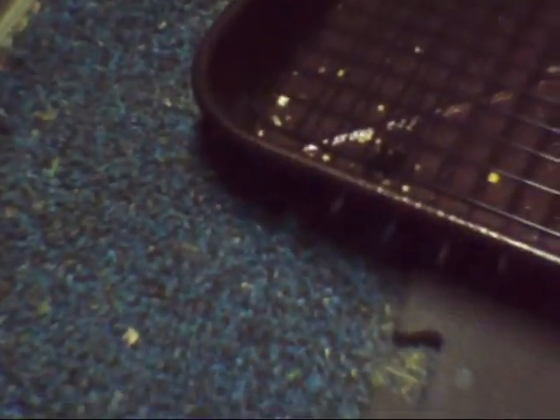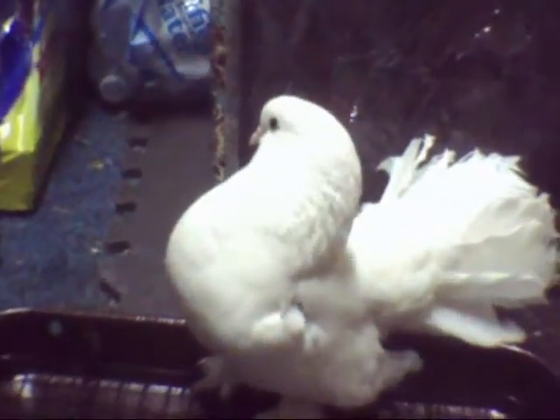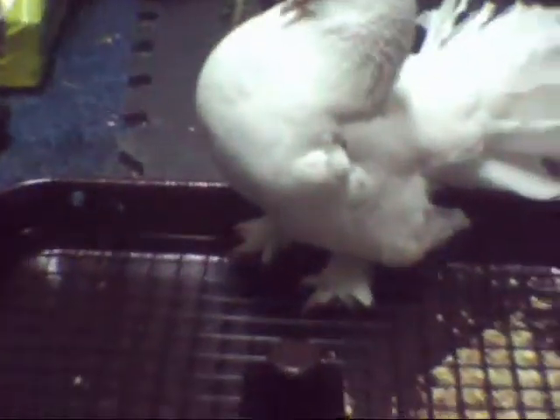As you can see here, the dimensions for the Stokes 3-in-1 Platform Feeder is 18 inches on the long end, 12 inches on the short end. And there's three ways that you can use to feed — or assemble — this feeder.